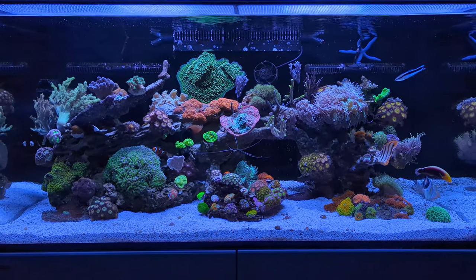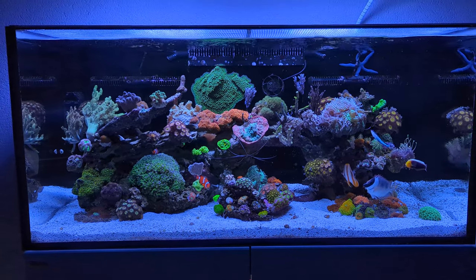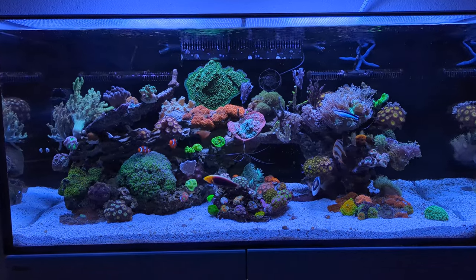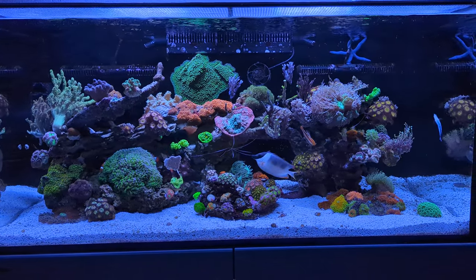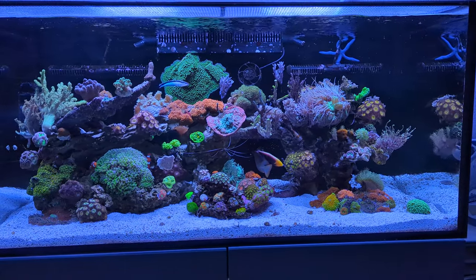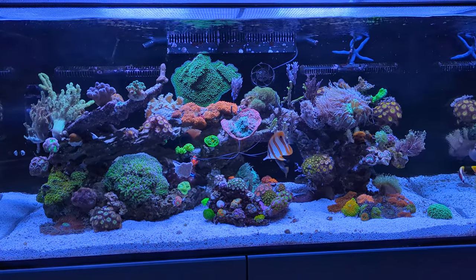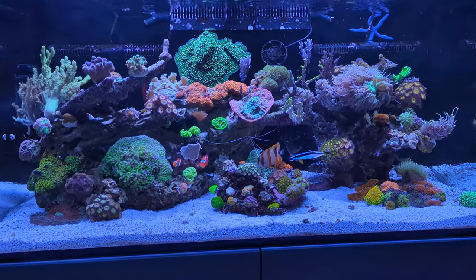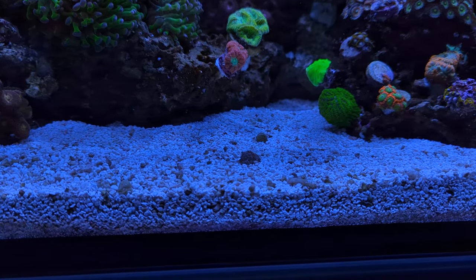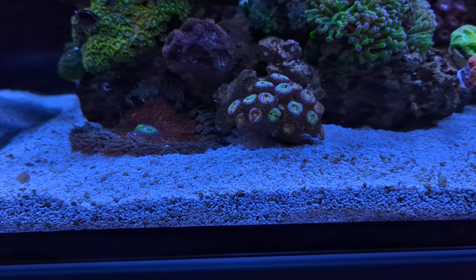If you've seen my last couple of videos, you'll know that I've changed and cleaned my sand — a bit of both actually. Last week I did some cleaning, and this week I've added a whole bag of ATI Fiji white sand, which is one to two millimeter grain size. So it's not super fine — the grains are a bit bigger than regular sand, more like a crushed rock type of sand.